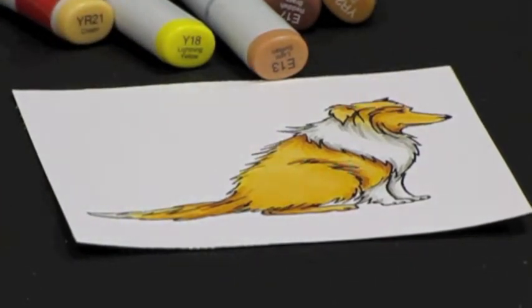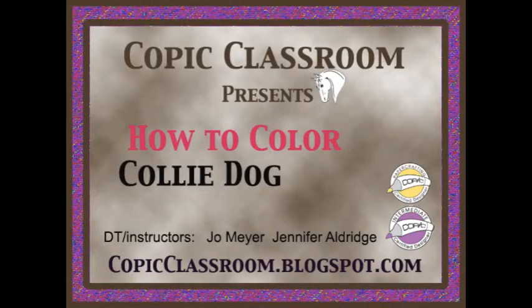And that's how we color our collie dog! Good luck.